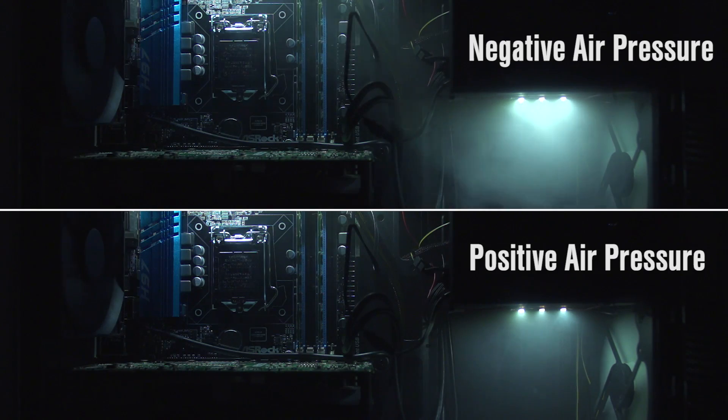As you can see from our visualization, negative air pressure was much more effective than positive air pressure at moving air through a PC case. That's the typical setup most people are using for air cooling — it's why cases have more fans in the top and back than in the front or bottom. But one more thing we wanted to show you is the effects of using different size fans or different configurations of fans.